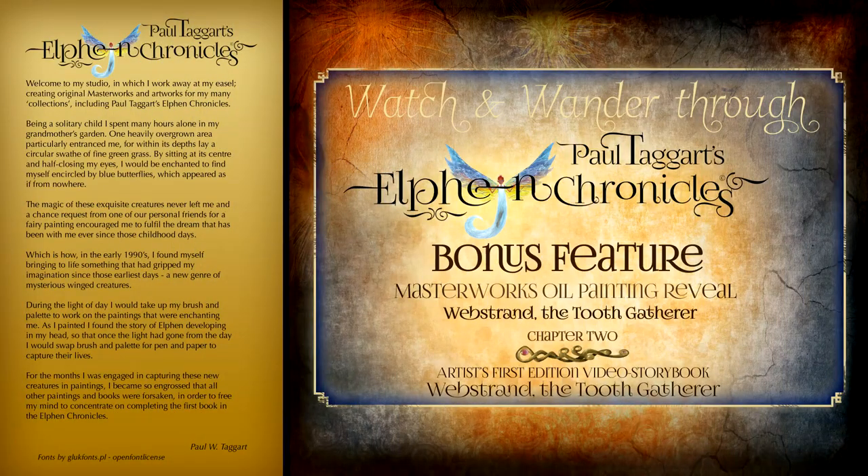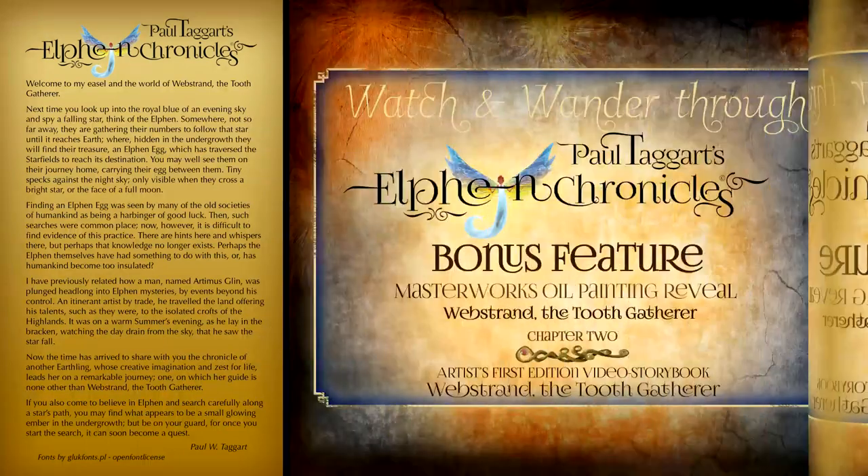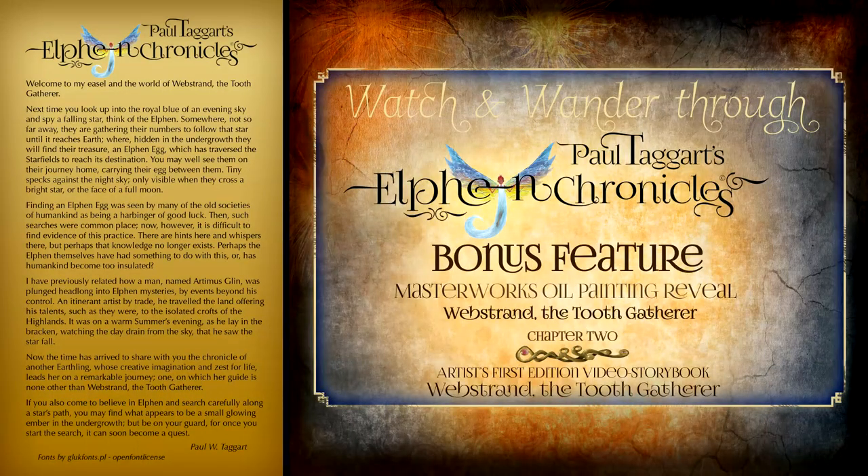Watch how the painting goes through many stages, as I share the initial sketches and watercolor paintings, before moving on to this Masterworks oil painting, followed by a stage-by-stage reveal.